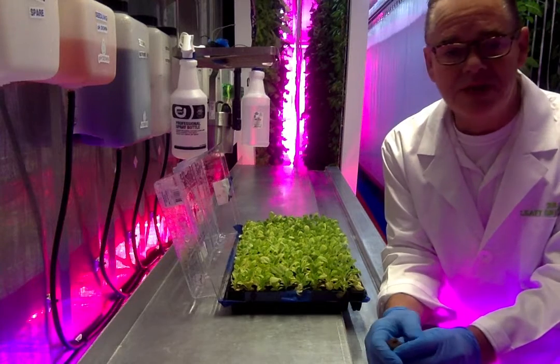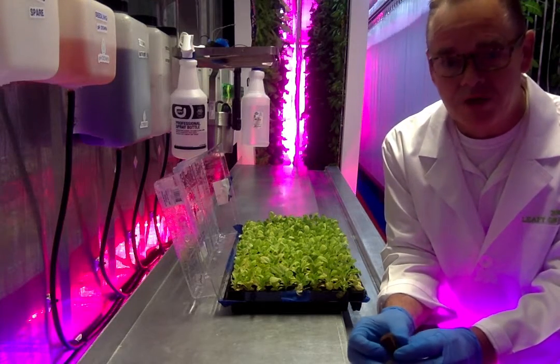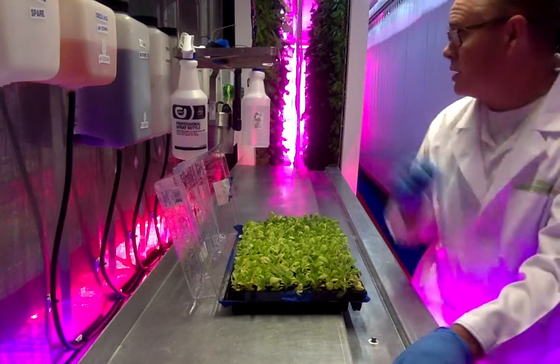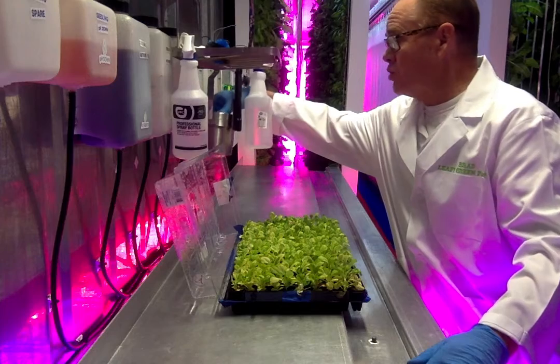I will put these in here, and they will be watered and fed for three weeks, and at three weeks they'll be ready to be transplanted into a grow tower.